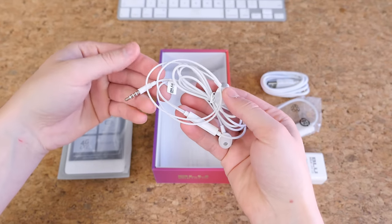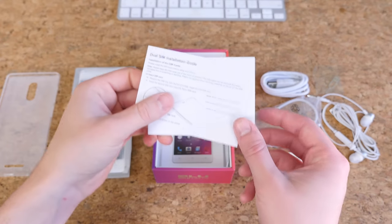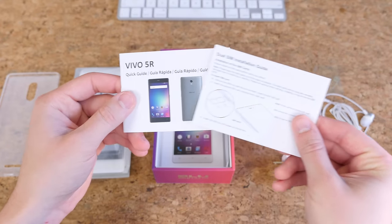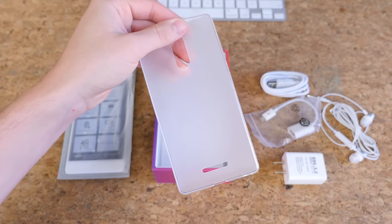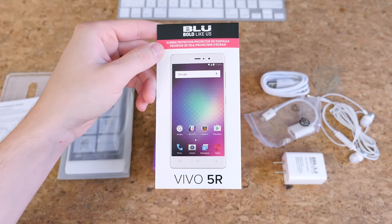Believe it or not, we're only about halfway through the contents of this box. There is a SIM card removal tool, some literature like a SIM card installation guide and quick guide, a silicone case for the Vivo 5R, and a screen protector as well. Lots of goodies.